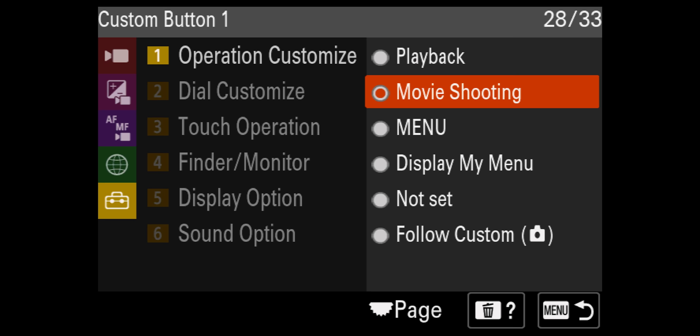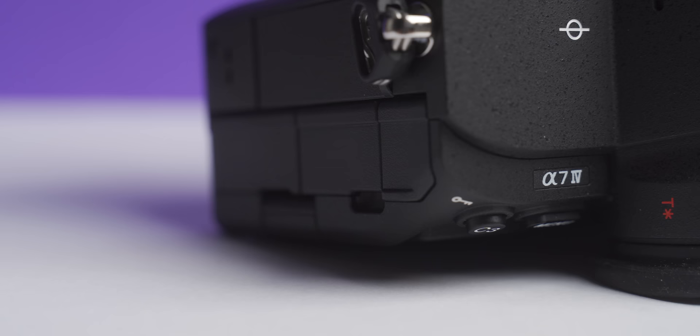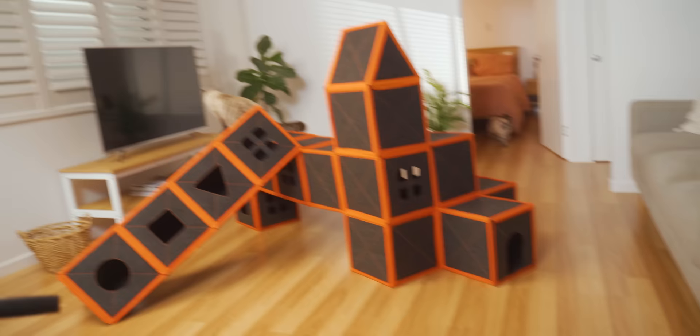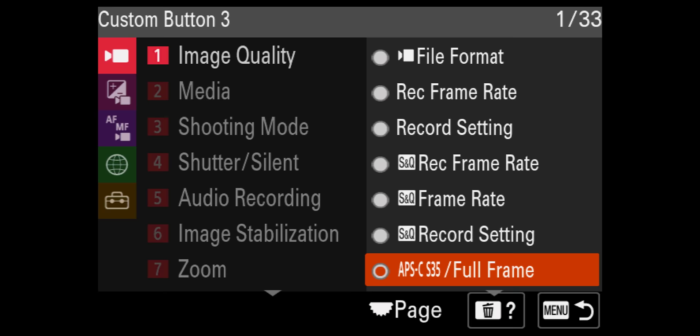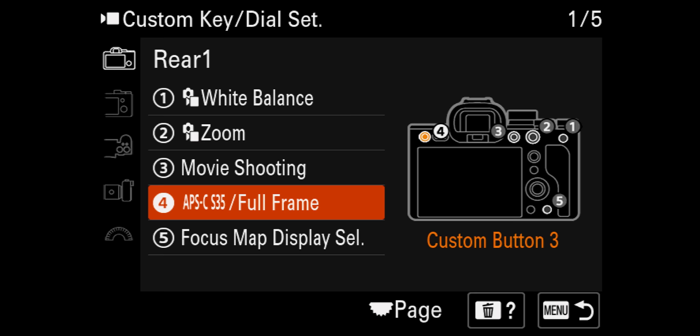Number four — the C3 button — I've put APS-C Crop Mode. This is one button I'd really love to have at the back, just a click of the thumb and it's right there. If I don't physically have enough room to move forward, APS-C Crop Mode is fantastic, and that's one of the biggest reasons I got the A7 IV — it has that high-resolution 7K sensor, and with APS-C Crop Mode I get much more reach. To find that, go over to Image Quality and then all the way down to APS-C Crop Mode.